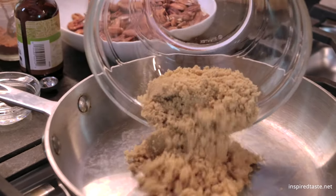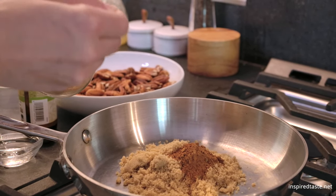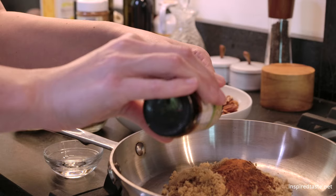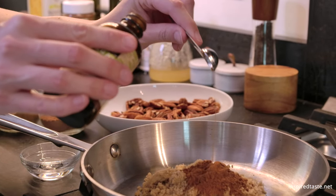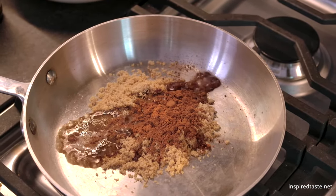Start by adding brown sugar, salt, cinnamon, cayenne pepper, vanilla, and some water to a skillet over medium heat. As always, the full recipe with ingredient amounts is on Inspired Taste.